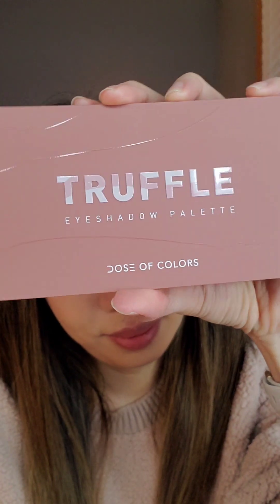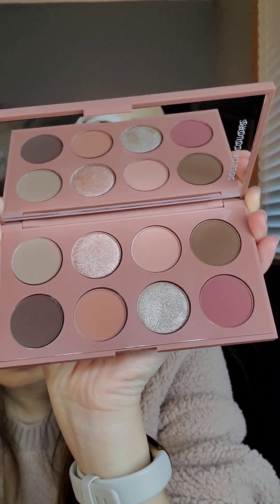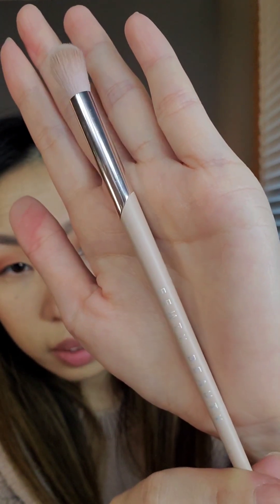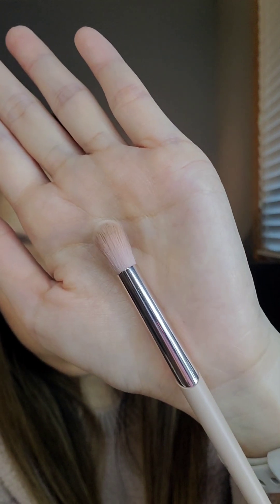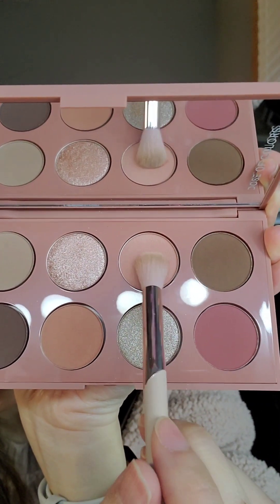Starting with this Truffle eyeshadow palette from Dose of Colors. The brush I'm using is this fluffy blending brush by Fenty Beauty, brush number 210, but you can use any fluffy blending brush that you have. I'm going to take this light pink color and apply it all over the eyelids, just sweeping a light color all over, stopping a little bit above the crease.